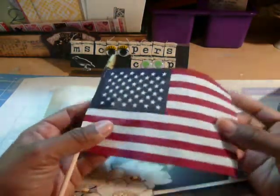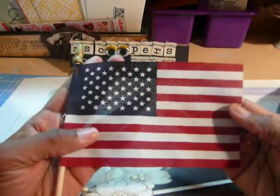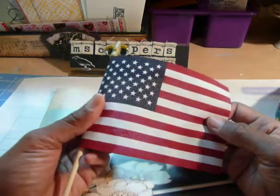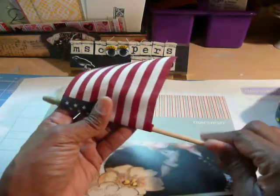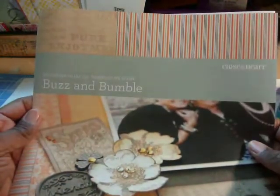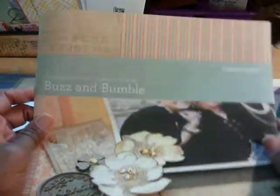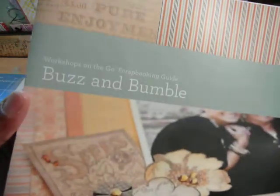So when we got there, in our bedrooms — there are twin beds — were these flags for Memorial Day. The host had given us a pair of footies because the owner likes people to walk in the home with no shoes on. And there were two chocolate kisses on the bed. So I thought that was so great. And the host is a Close to My Heart demonstrator. Her name is Debbie. Hi, Debbie.